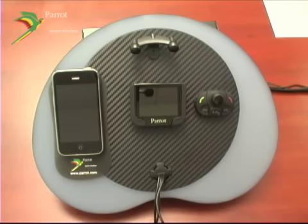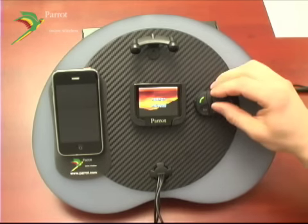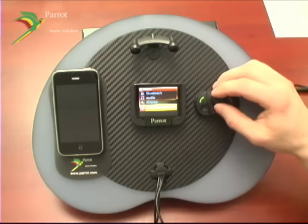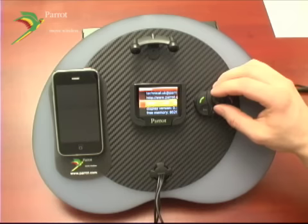Once the unit is powered on, we'll verify that the software has been updated. After your device is initialized, bring up the menu, browse to Settings, Advanced Settings, then Information, and you'll be able to see your update version on the screen. In this case, version 1.40.